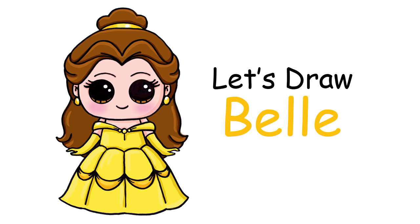Hi there, Winnie here from Draw So Cute. In this video I'm going to show you how to draw my Draw So Cute Belle from Beauty and the Beast. So let's get started.